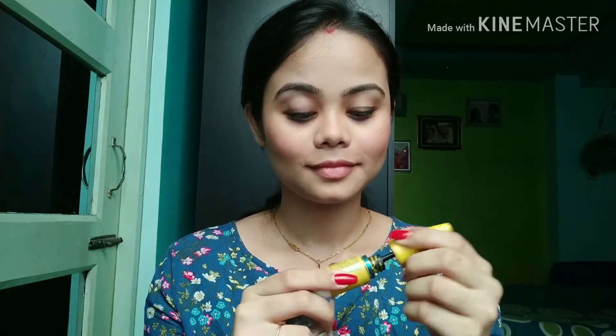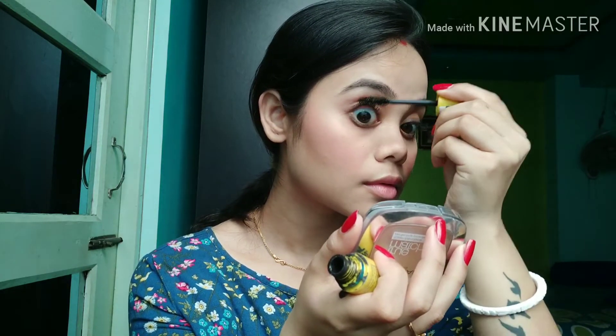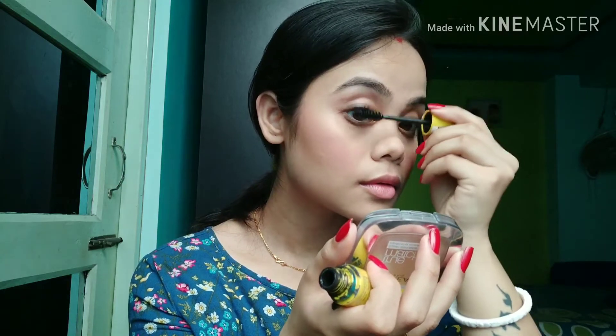Add some mascara on your eyelashes — I suggest do not skip that part. Today I did not apply any eye shadow. Since I skipped foundation on my eyelids, the natural pigmentation on my eyelids gives the illusion that I have applied eye shadow.